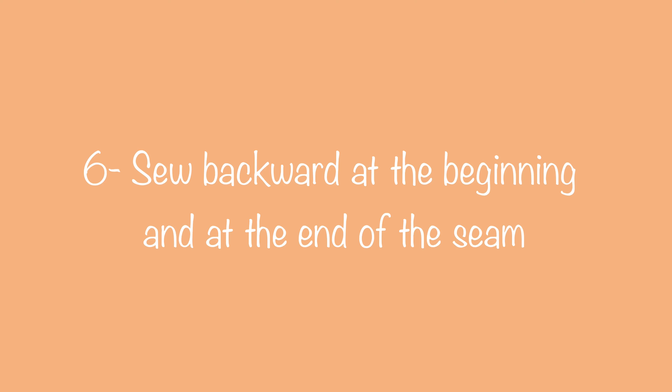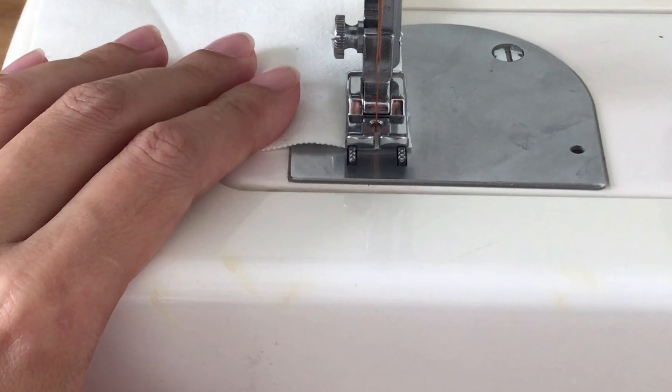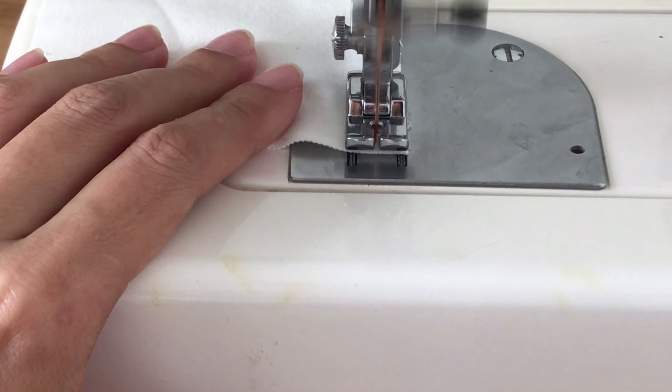The last tip is sewing backward a little bit at the beginning and at the end of the seam. It helps to secure the seam so the threads won't come loose. And those are some of my little sewing tips for today's video. I hope you got some useful information. I'm still learning in my sewing journey, so I'm happy to learn more about sewing tools and tips from your opinions.